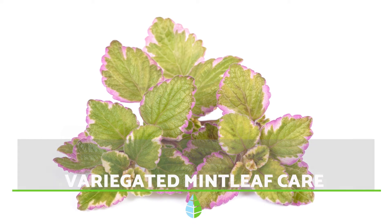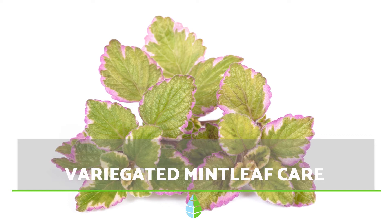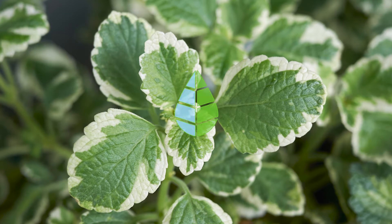Plectranthus madagascariensis, commonly known as variegated mint leaf or thicket colis, needs specific care to thrive. Find out what this specific care entails with the daily eco.